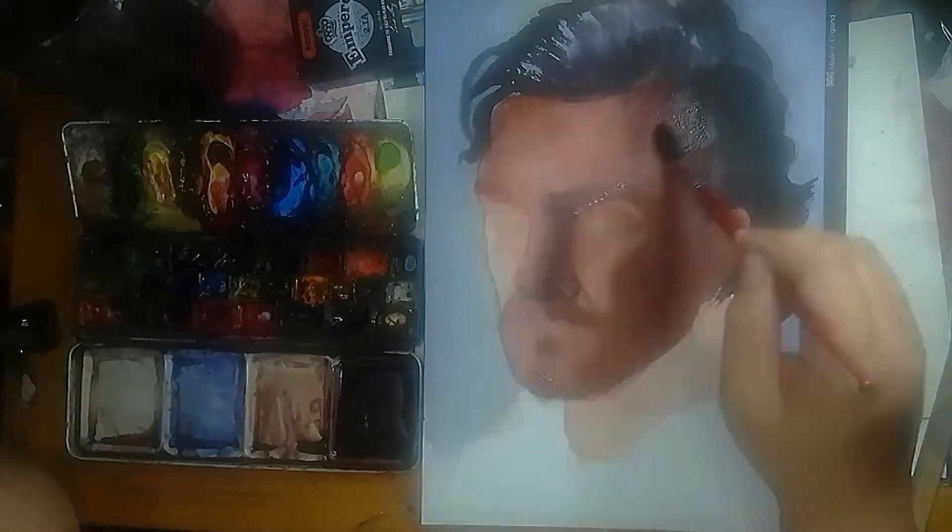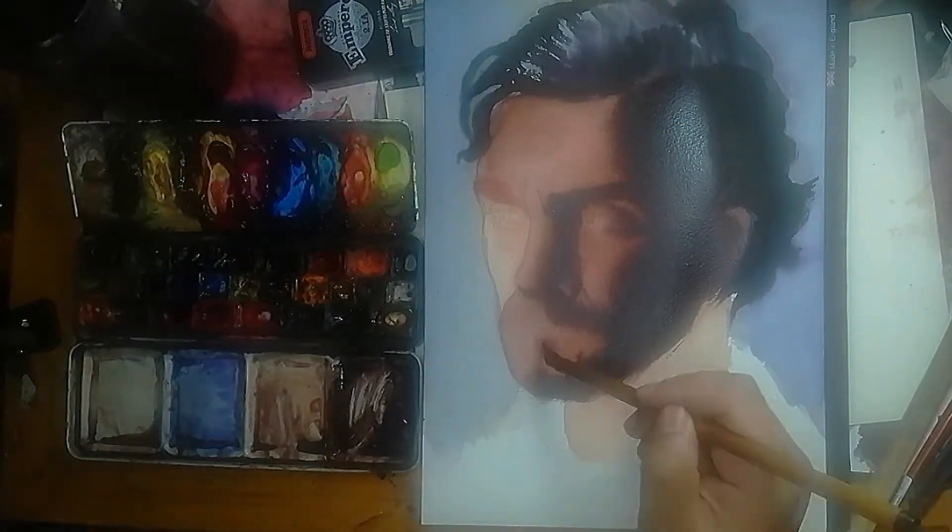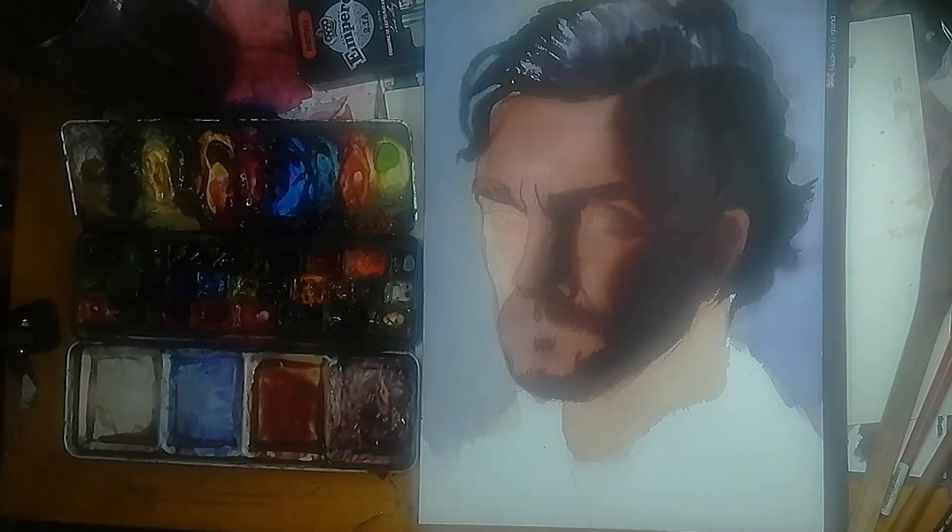Number 3: getting rid of the stark white of the paper. I want to get rid of the stark white of the paper because this helps me gauge the values and the hues I use in my paintings.